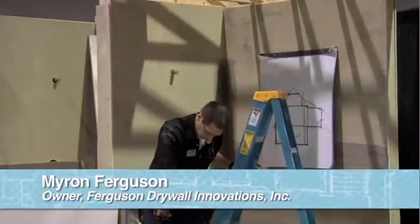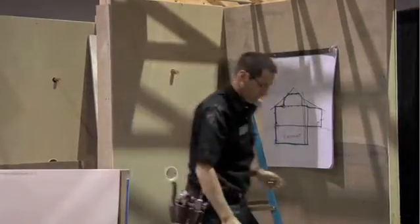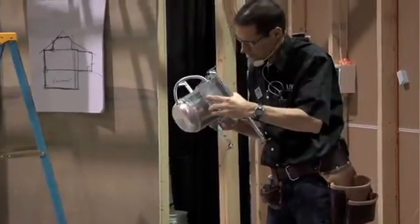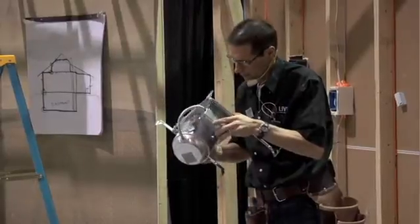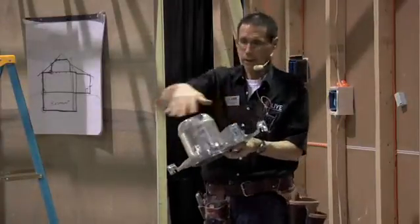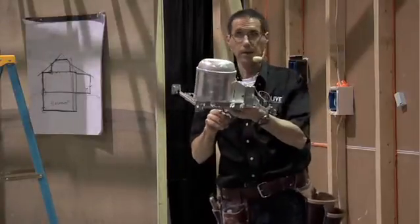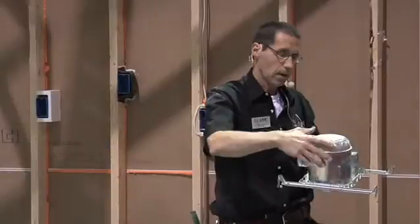Another big issue in this ceiling is that can light. Even if you buy one rated for insulation contact — it's written in there someplace, type IC — fiberglass is just a filter, so packing fiberglass around this isn't really going to seal it or make a good air barrier. Even though this can has insulation contact rating, a lot of people are accustomed to not keeping it that close.